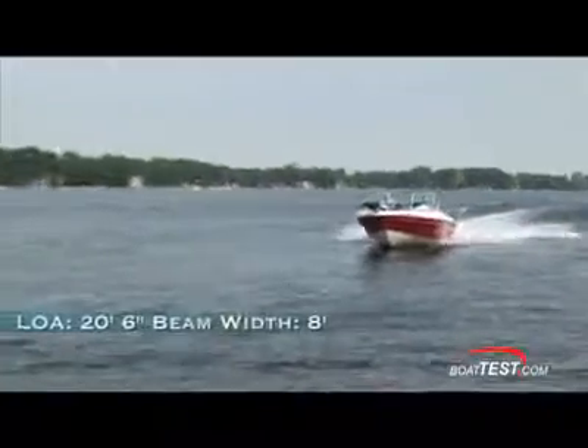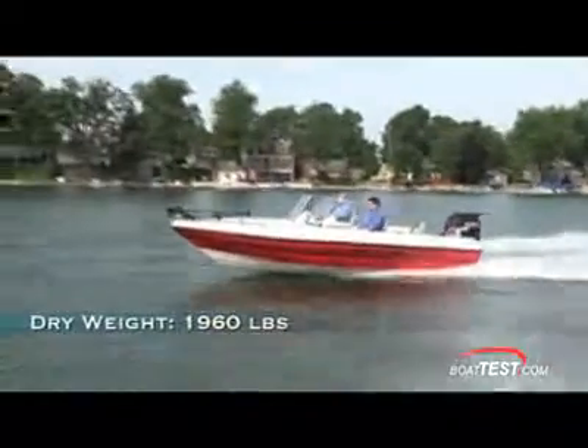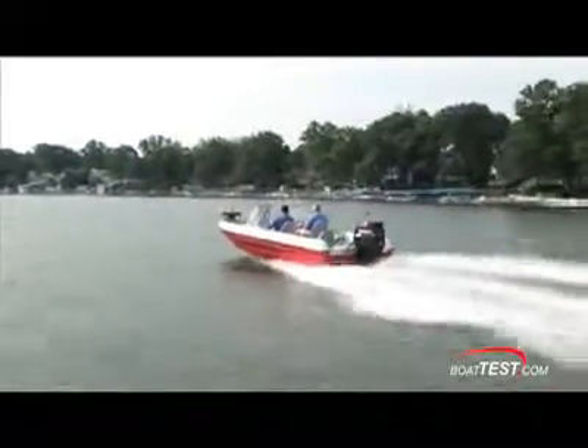The Viper 206 measures 20 feet 6 inches length overall with a beam of 8 feet. She weighs about 1,960 pounds dry and carries a fuel load of 50 gallons. She's rated for up to 225 horsepower and can carry up to 6 people or a maximum of 2,050 pounds of people and gear.